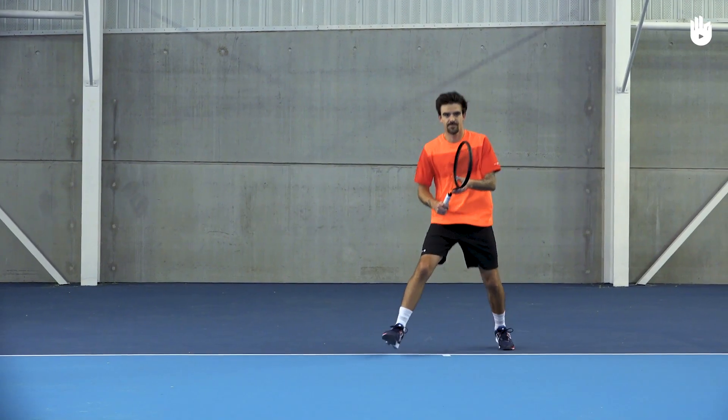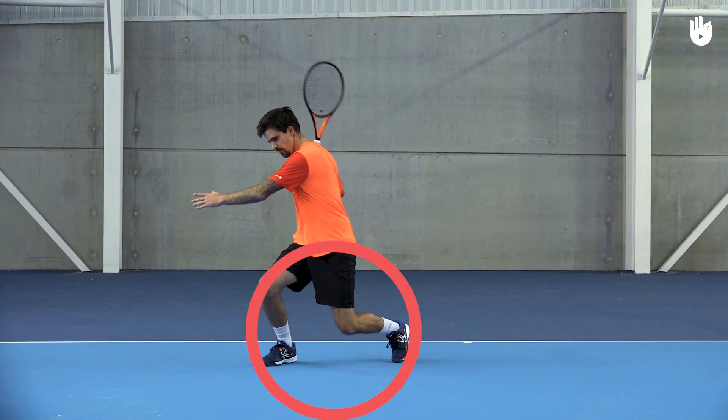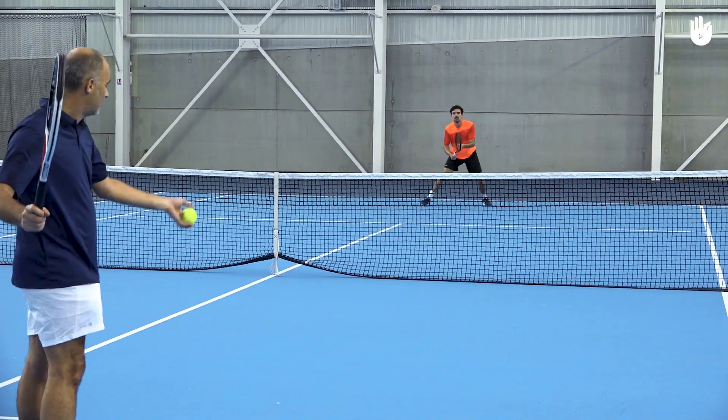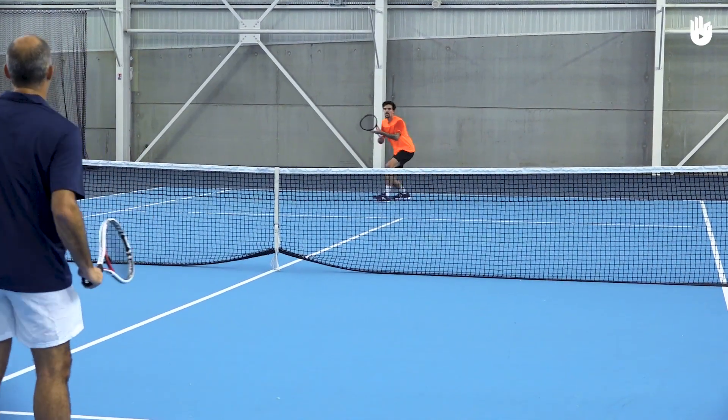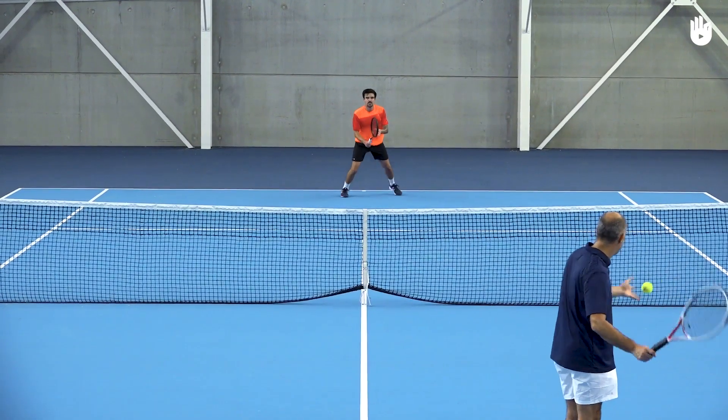A common mistake is to run to the ball and stop with both feet firmly grounded. This breaks your momentum to carry you into the volley. Have a partner feed you short balls on your forehand to help you work on your approach shot. Enjoy your game.